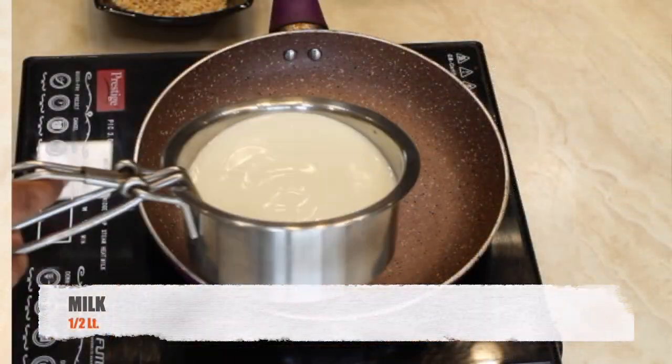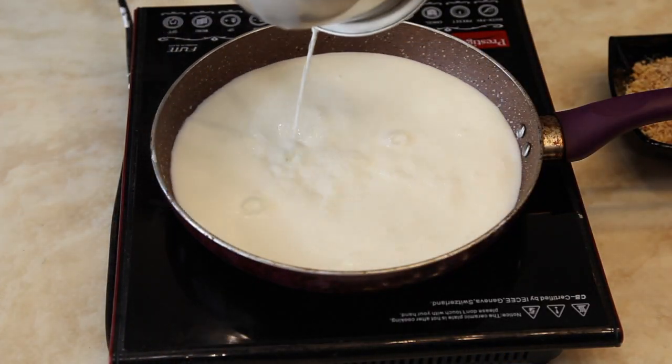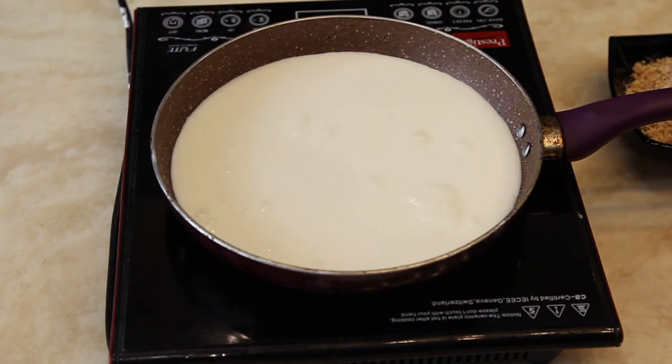Add half a litre of lukewarm milk into the pan. Bring it to a boil and reduce it, keep stirring.